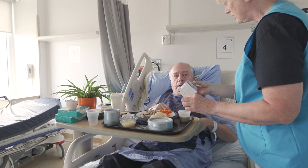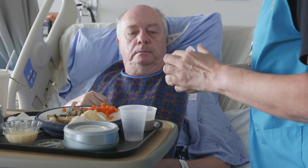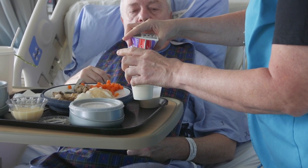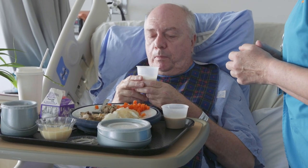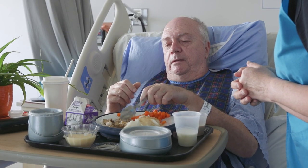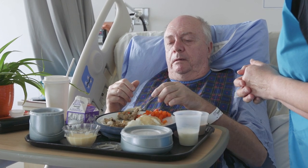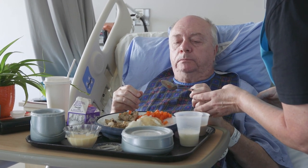Would you like some milk? Yes please. I can pour it in a cup for you. There's some milk. Good job. You can eat the chicken — that's no problem. It's very good for protein, just like your Ensure. That's a big piece — make sure you chew that really well.